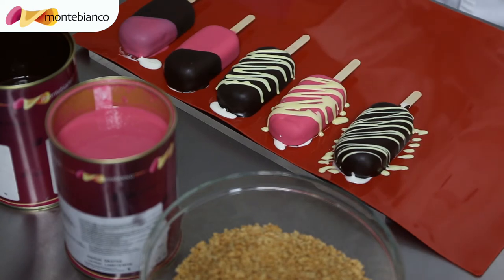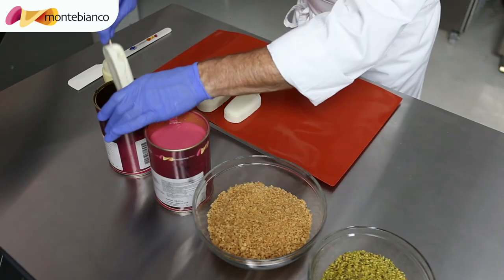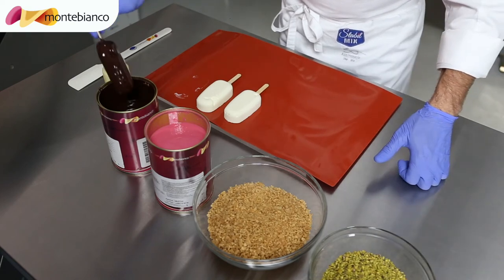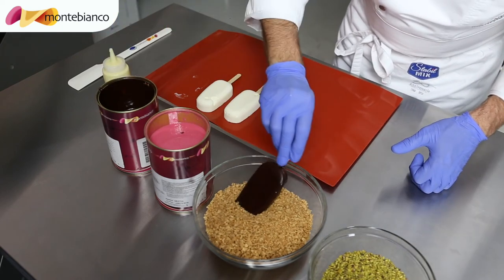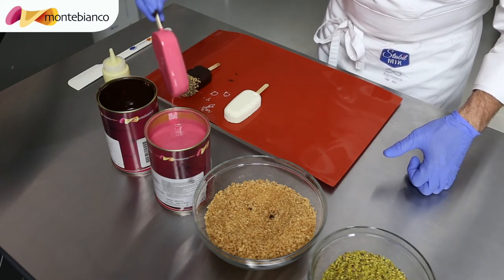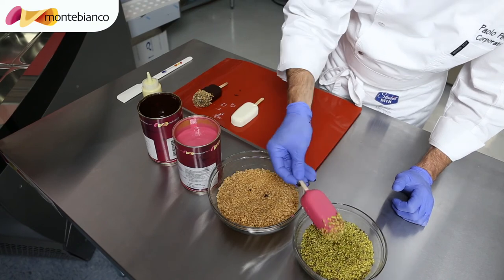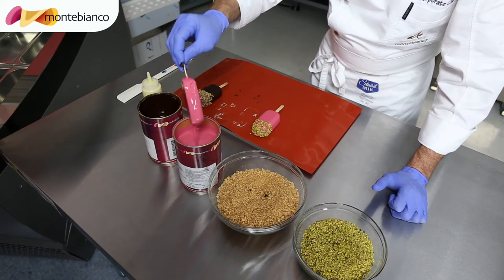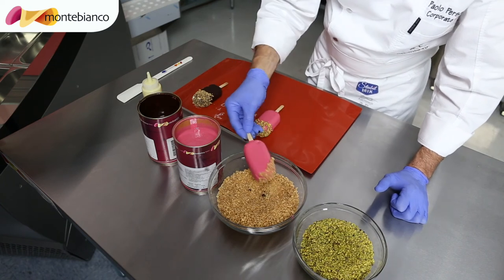Then you put them back in the blast freezer for about 10 minutes, and then they are ready to go to the front of the case with the display. Now we are going to dip again in the chocolate. So now, before it gets dry, we are going to dip into the crumb of the amaretto. Same thing with this one — so you can have amaretto. This is pistachio. Then we are going to do some combinations. Always you have to do it before it gets dry, so we are going to do half and half.